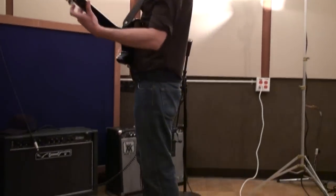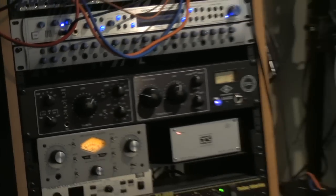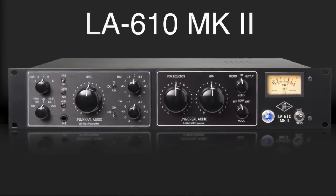The LA-610 Mark II packs tremendous sonic versatility and is an ideal front end for tracking with modern DAWs, and for the serious project studio looking to get the UA sonic experience — real quality and character at an accessible price.